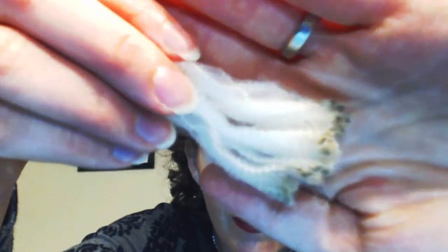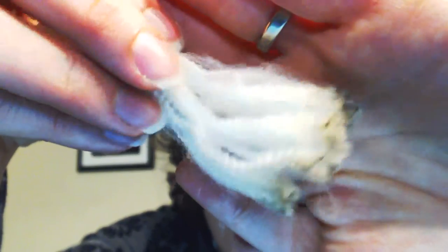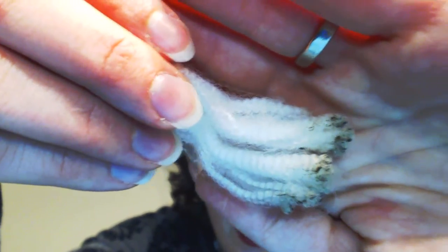I will take photos of this and put them on my blog, because it's an amazing fleece. It's very soft, very white. I can feel the lanolin when I touch the lock — I can feel it between my fingers — it's not a whole lot, but it's definitely enough for the fiber. And you can see here this tiny little bit of dirt at the ends — that's about it when it comes to the dirt for this fleece.